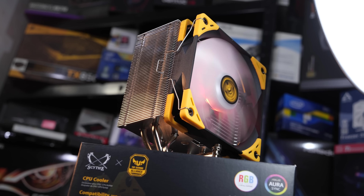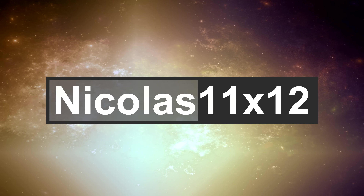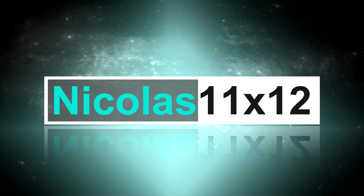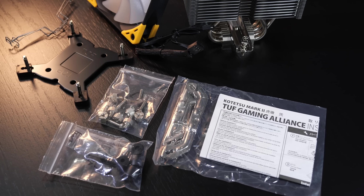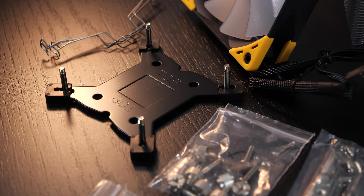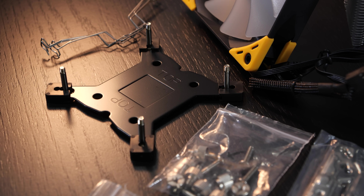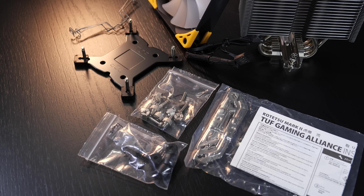Is this cooler any good or should you rather look for a different one? All that has been included seems to be of great quality — the vast majority is all out of metal, even the backplate. A second pair of fan clips for an optional additional fan is also included, along with a bit of thermal paste, though not in a tube.